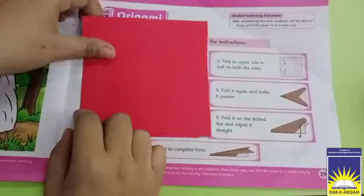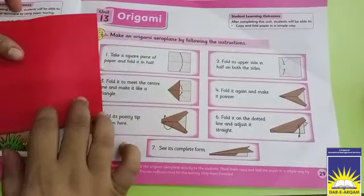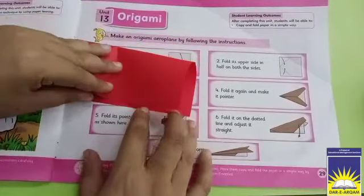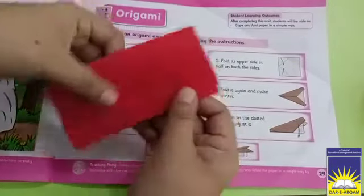So we put the paper and it has 4 equal sides. Now in our first step, we have to fold it in half in horizontal form.